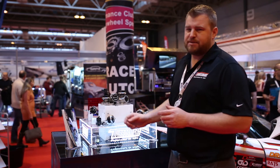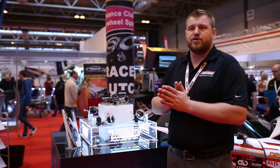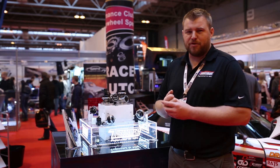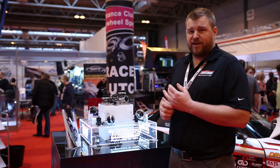We've also got our eBoost HP. We've taken our award-winning eBoost 2 and taken it to 120 PSI. Crazy boost levels, but you've got to keep up with the market if you want to keep on top of things.